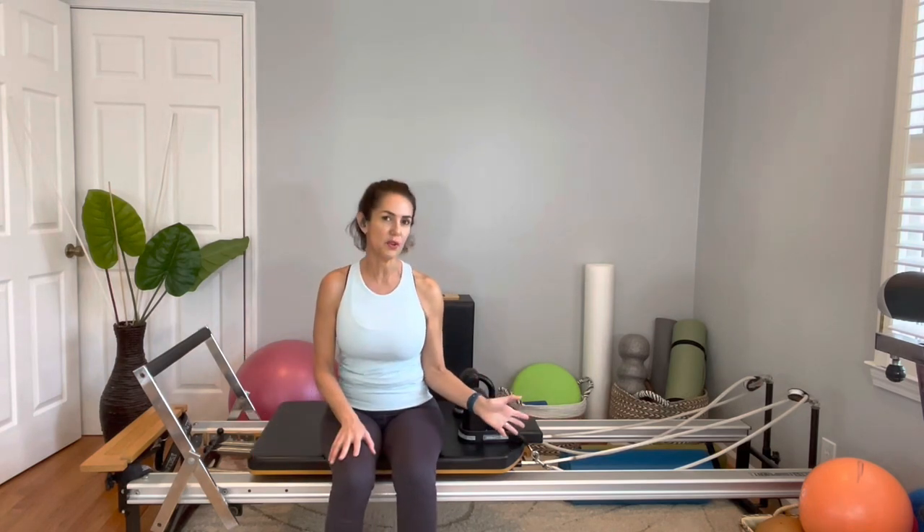It's a basic reformer class, so let's go ahead and start. We're going to start sitting and I have a Merrithew reformer. I have three full spring tension, which is the red spring tension right now. I like to start a little bit sitting on the reformer, so feel comfortable.